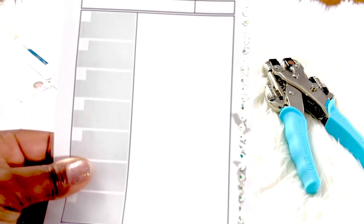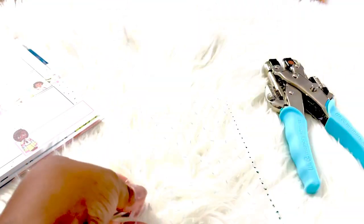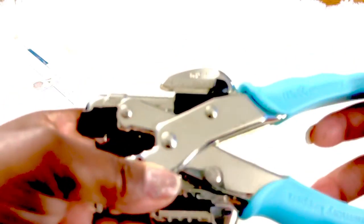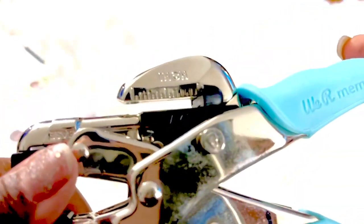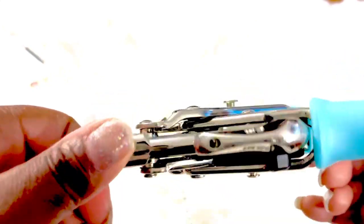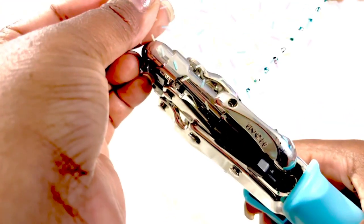I have finished marking the holes. Now I am going to use the We Are Memory Keepers Crop-a-Dial, which has two different measurements of holes. I'm going to use the one-eighth inch side — if you have a one-eighth hole punch that will work great for this journal. I've had this tool for many years from scrapbooking; it also has an eyelet setter. So I'm just getting it aligned over the marks and punching the holes.